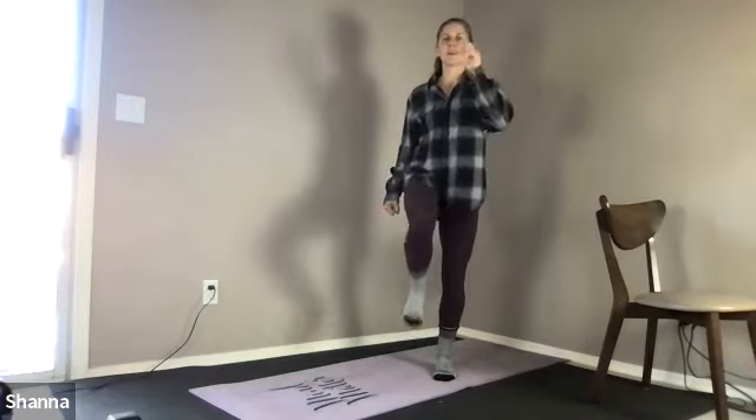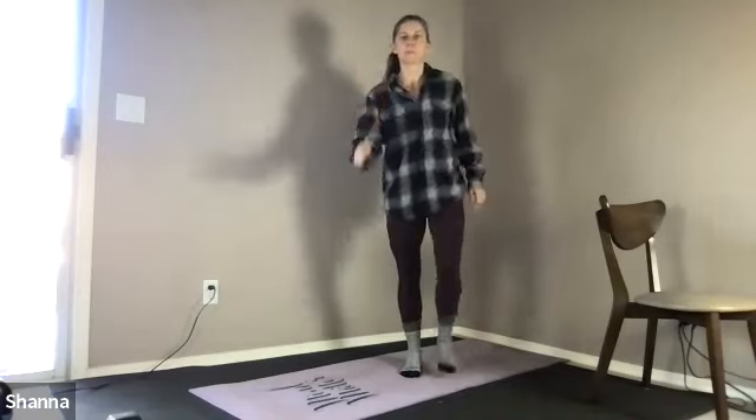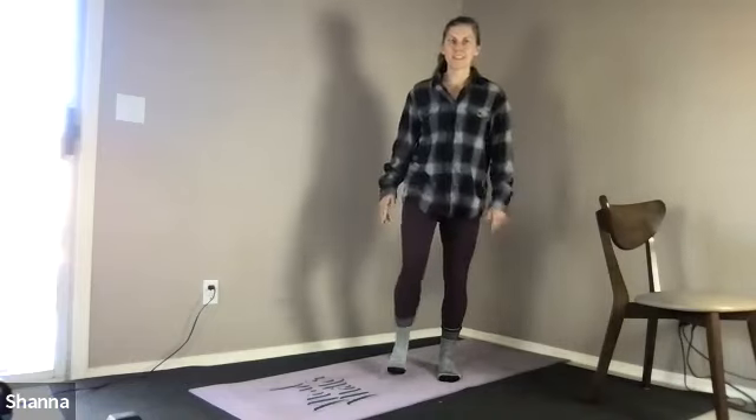Try not to lean side to side, try to stay up. Stomach draws in as the knee lifts up — it helps stabilize your whole body. Two and one, pause there.